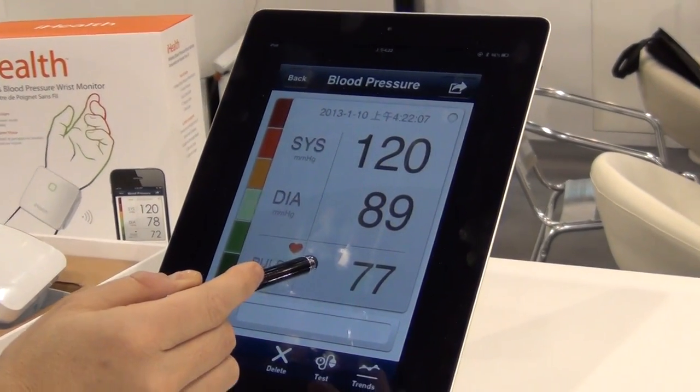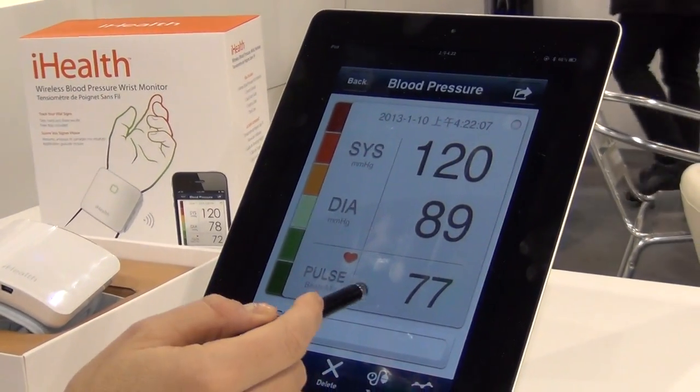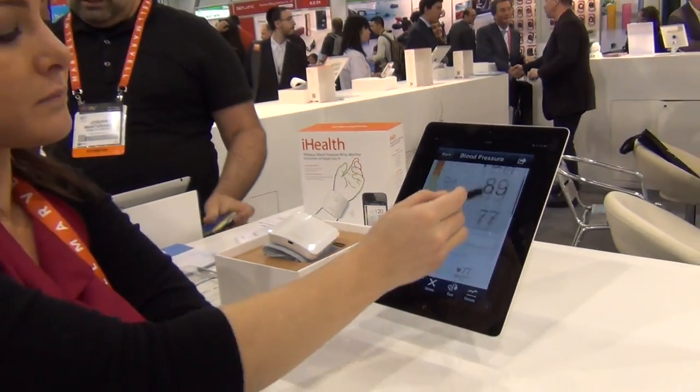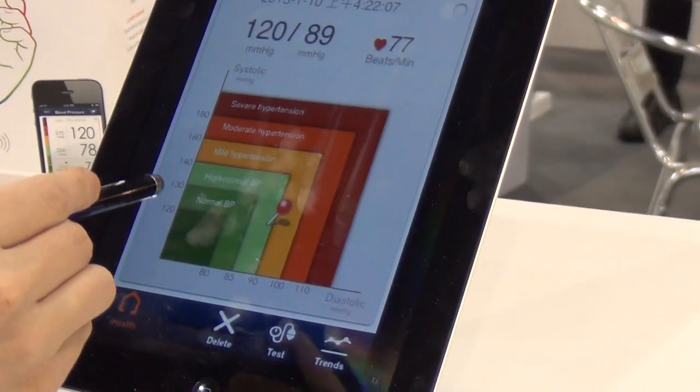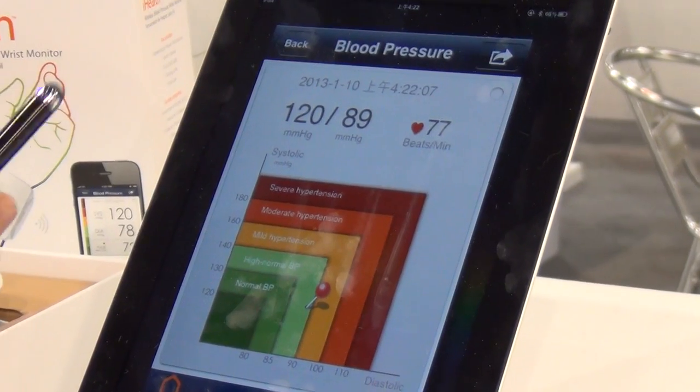You can see my results right here: 120 over 89. My pulse is at 77. And it's classifying me right here saying that I'm having high to normal blood pressure right now, which makes sense — I'm talking, I'm standing up.